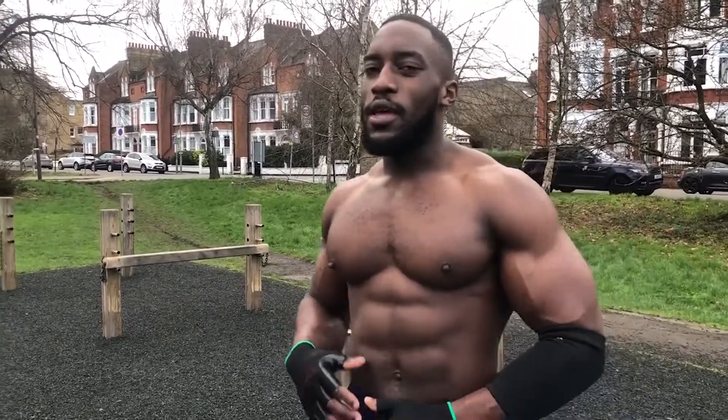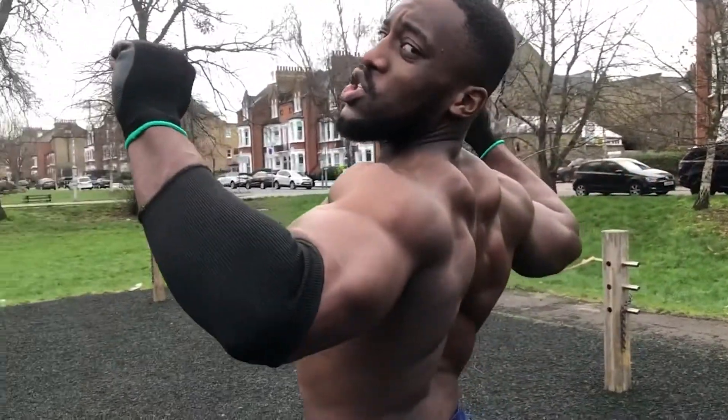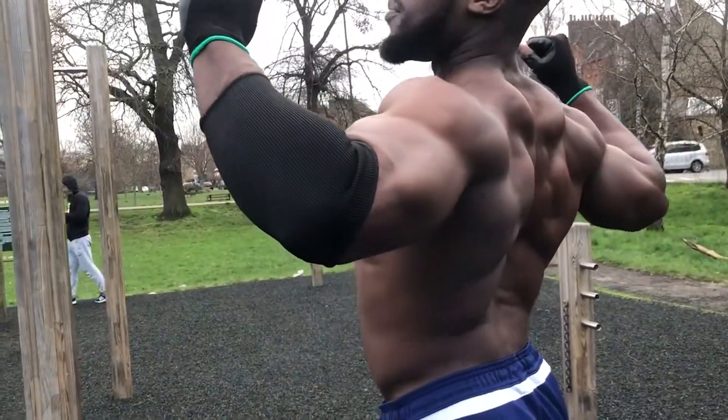The right technique involves squeezing your upper back and retracting your scapulas. In doing that you open up your chest, and it'll be easier to get higher to the bar. The aim is to get your chest to the bar rather than your head.